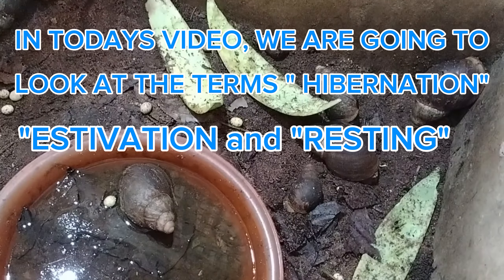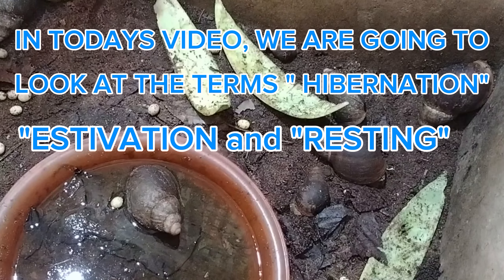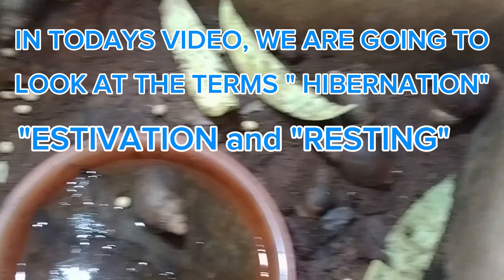In today's video we are also going to look at three important terms: hibernation, estivation, and resting — to help us better understand whether a snail is truly dead or simply in one of these states.